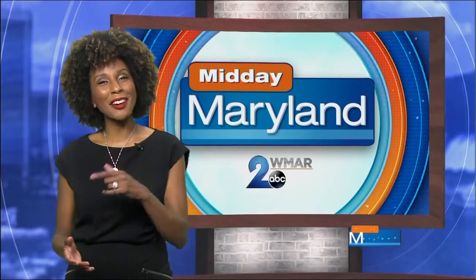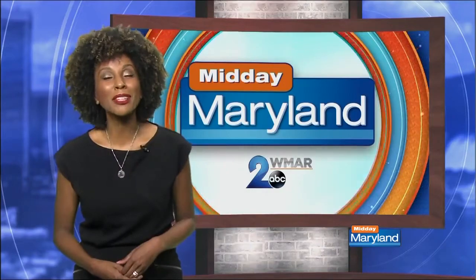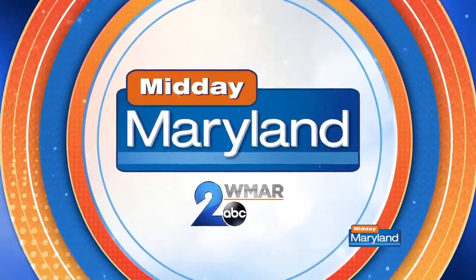That looks super cool, guys. Check out their other projects at thefurnitureguys.tv. We'll be right back with more Midday Maryland right after this. Stay tuned.